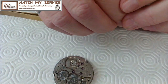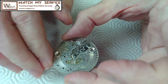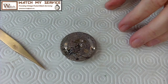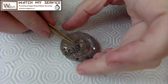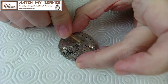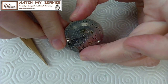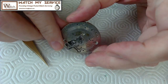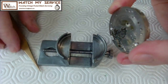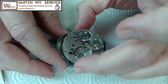Now I need to strip this thing down. I'm going to take everything out first, but I need to take a picture of this movement or I'll be in trouble. I'm going to take out the cannon pinion so I don't bend anything. The seconds hand is there so I want to make sure I keep away from it. I'm getting out the Bergeon number 58 movement holder — I just love this thing, it's a wonderful tool.